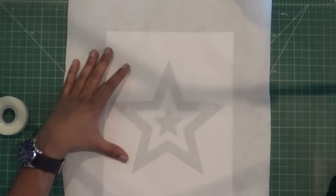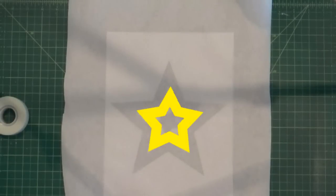We only want the dark sections of the design to be bleached, so the middle star needs to be adhered to the shirt too. But because it isn't connected to the main stencil, it's called an island piece.